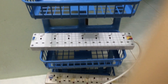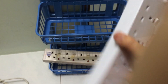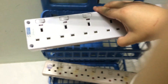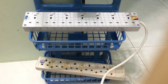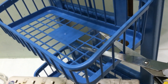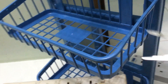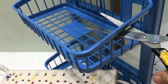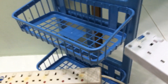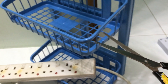First, determine the direction where you want to place the plugs so you don't go in the wrong direction. Once you place your plugs, you want them to face this side up. Next, identify the dual support plastic that you want to cut off using scissors — you can easily cut it off since it's plastic, then take it off and place the unit in.